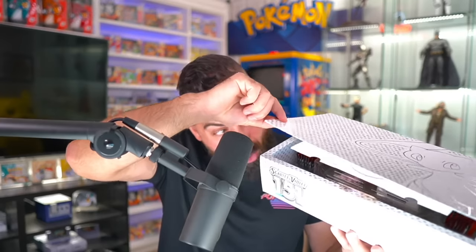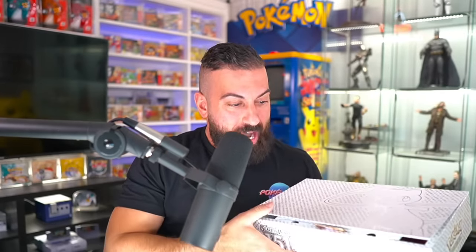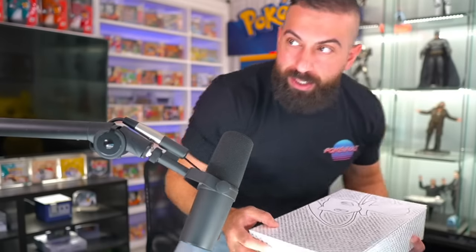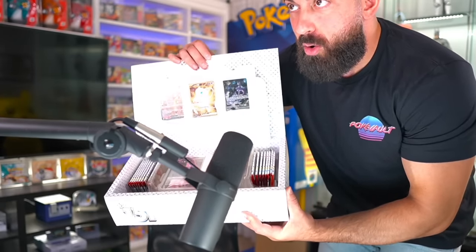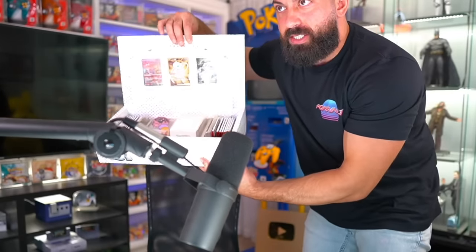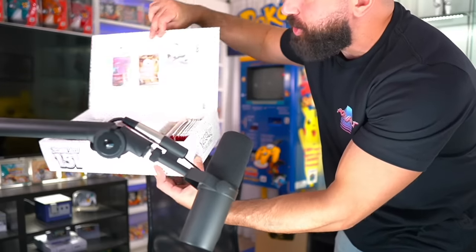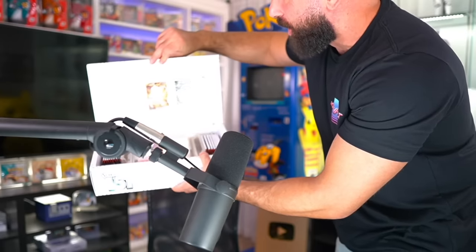Oh! Hold up — dude, you can see everything. We got to stand up for this one. Here we go — fully now. Oh my God, look at that! It's literally just fully on display here. You just pop it open and everything just shows all at once.